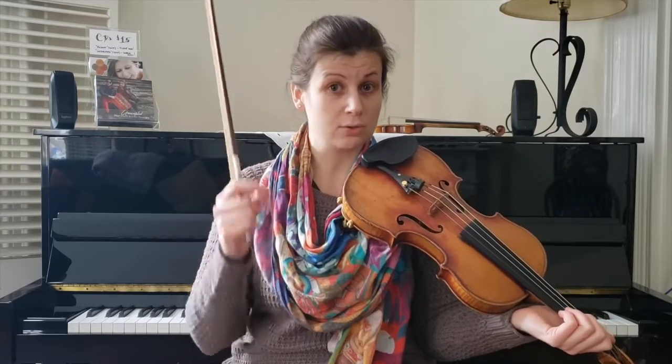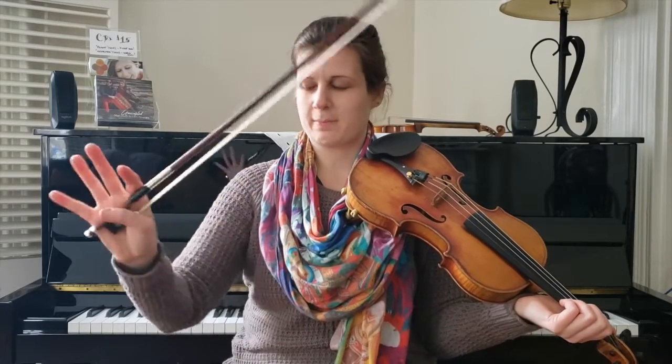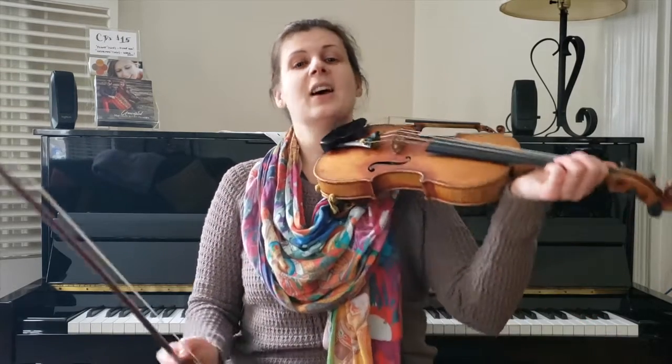So we're going to learn this slowly. The first time I'm going to play it through, I'm going to keep a lot of the drones out so you can hear the pure melody. But I am going to keep those rocking bowings in. We're going to learn this with the bow choreography really carefully, because that's what makes it sound old time.